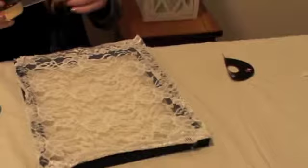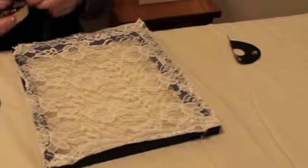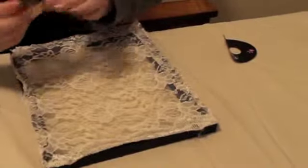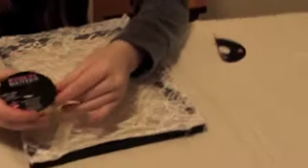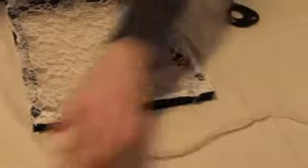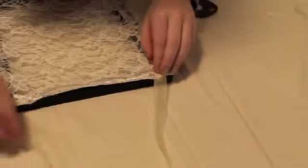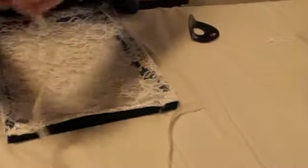I forgot to mention this in the supplies part of the video, but you're also going to need ribbon. I just got this from Hobby Lobby — it's ribbon boutique, just like this cream color. So what you're going to do is see how long you want it to be. I'm going to take it from right here and see how much I want it to go up and then just bring it back down — about that much — and I'm just going to snip it off.